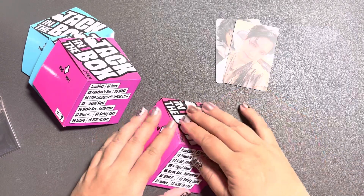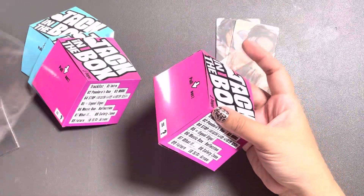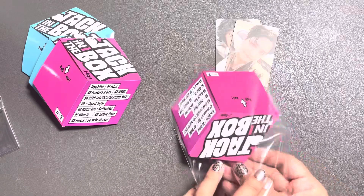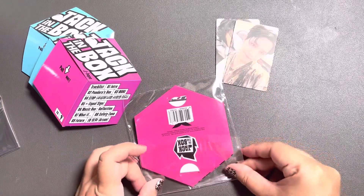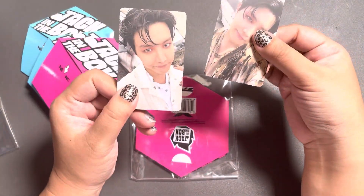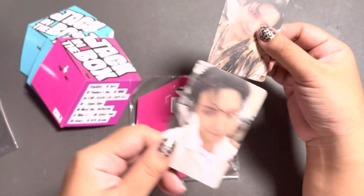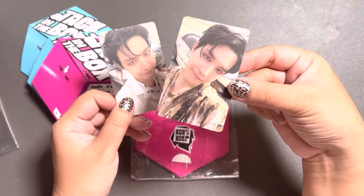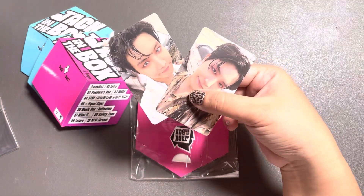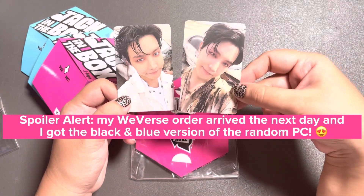I ordered my albums pretty late, so I actually don't know if I'm still eligible for the Weavers POBS. We will see when I get those albums. But I won't do an unboxing for that — you'll just see it in a storing photo cards video. So I have the normal PC that you get with every album, and then I got four times the black and pink version. I just need one black and blue — come on, Weavers!